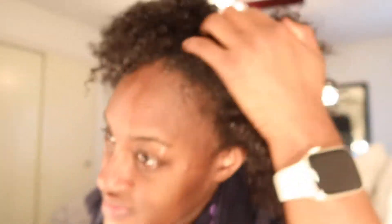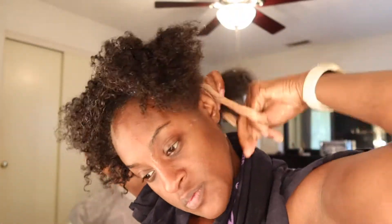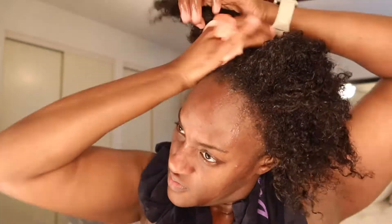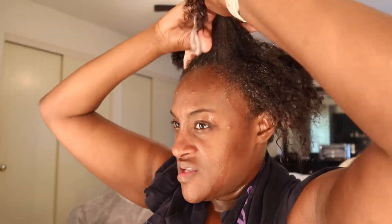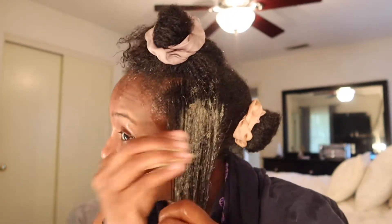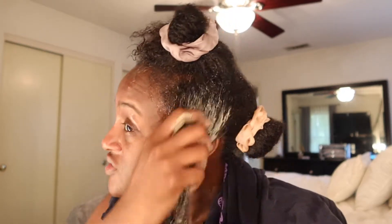This is what my hair is currently looking like. I'm just gonna part my hair into fours. The scrunchies I'm using are just these satin elastic scrunchies — I like those because they don't snag my hair. Now that I have my hair in fours, I'm gonna take my mixture and just rake it through my hair, like finger detangling.